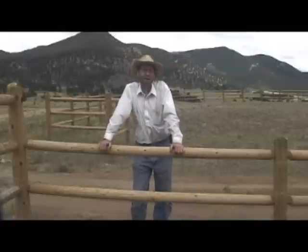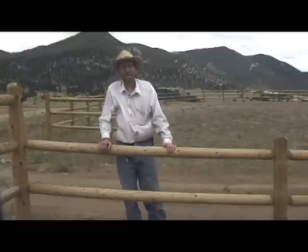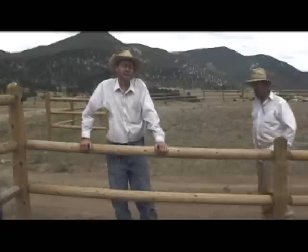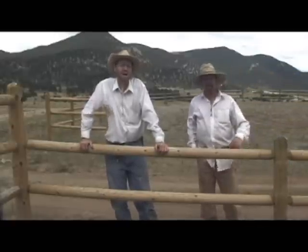Hi, my name is Jeff, and this is my entry into the Honda How-To Contest in the category of Home Decor. Although this fence is a lot more substantial than just decor, it will add beauty and value to your home. My friend Sven and I put this fence on my house, and we're going to put another one in and show you how to do it yourself.